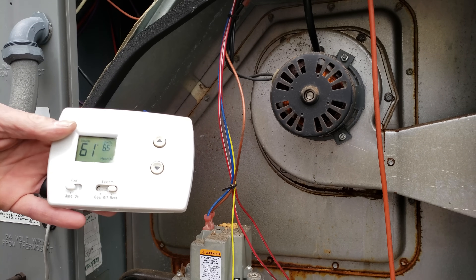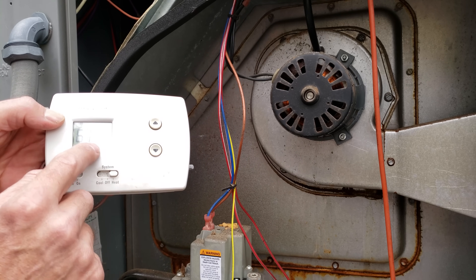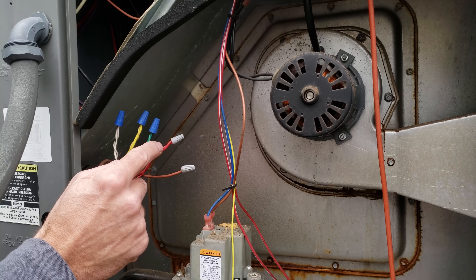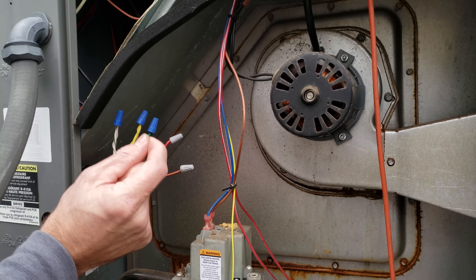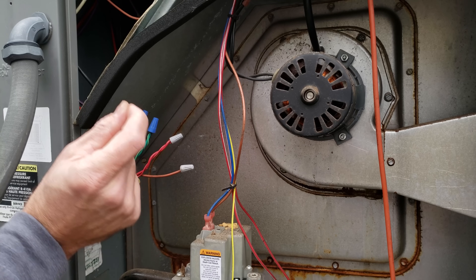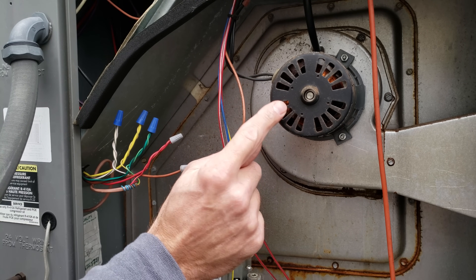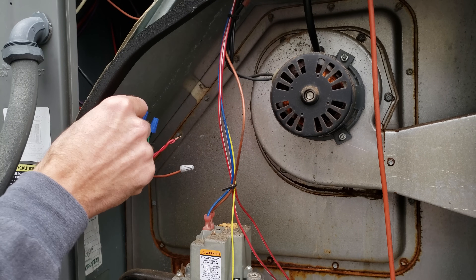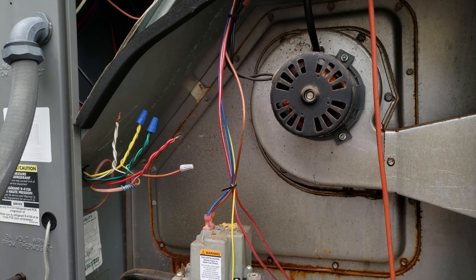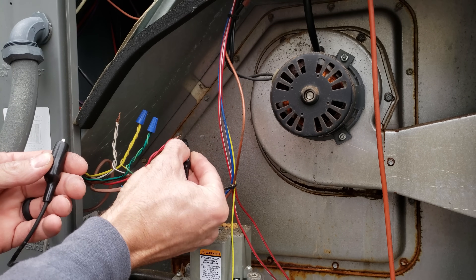The job of the thermostat is to act as a switch in the heat setting — it touches R (red) and W (white) together. If it is touching, the inducer motor should be the very first thing that turns on in the sequence of operation for heat. I'm going to jump from point A to point B — you can even do that with just a wire nut — to see if the inducer motor turns on.